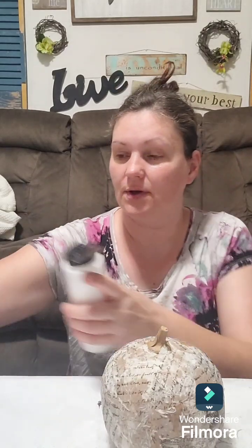There's our pumpkin! I don't need more of this glue so I'm going to close it up. But I do want to paint the stem darker, so let's get some paint.